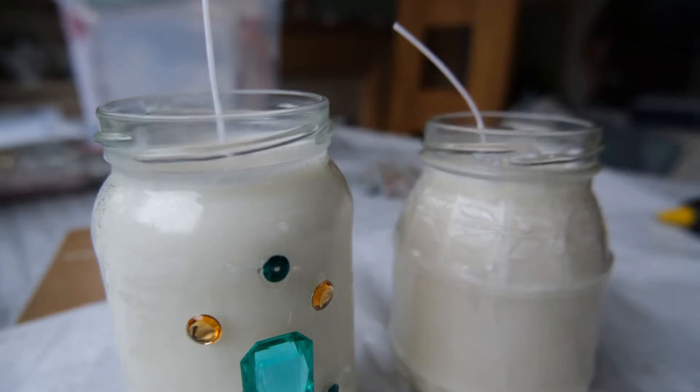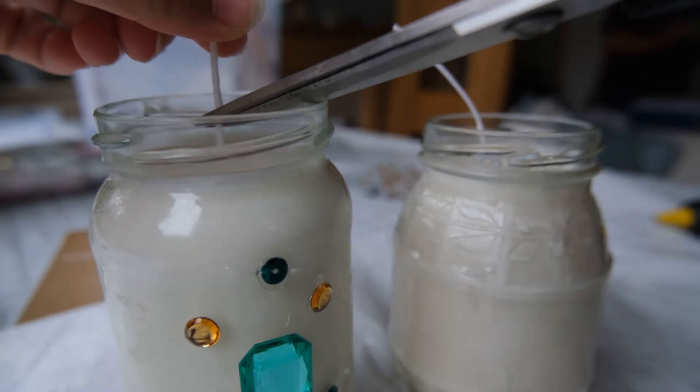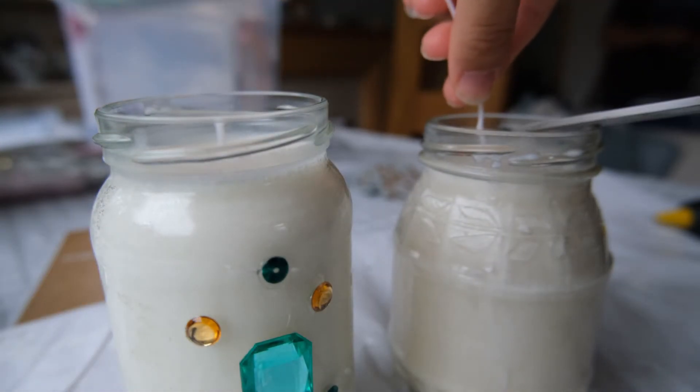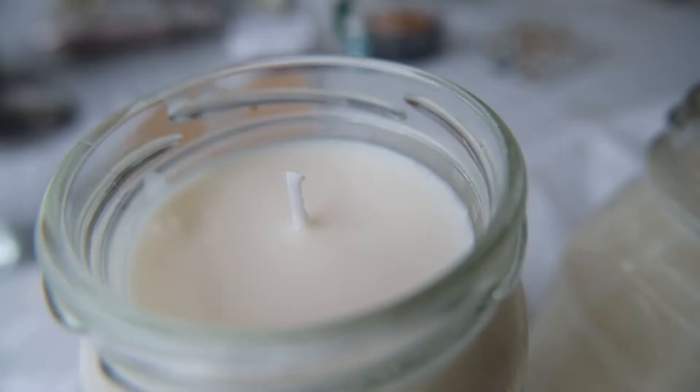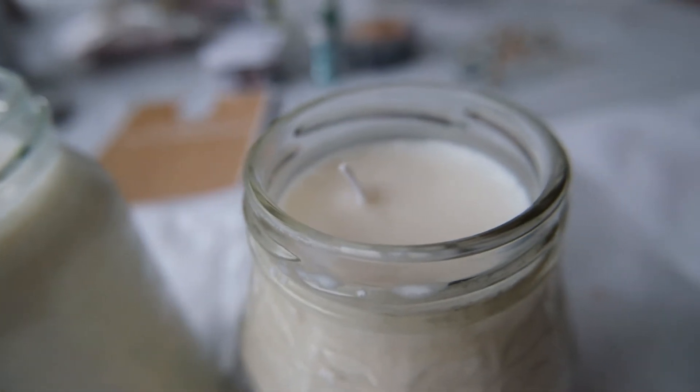To finish the candle, you just want to trim the wick to about a centimetre — or an eighth of an inch, though I don't work in inches so I'm not quite sure if that translates. So make sure the wick is cut short, and then your citronella candle is ready to be used.